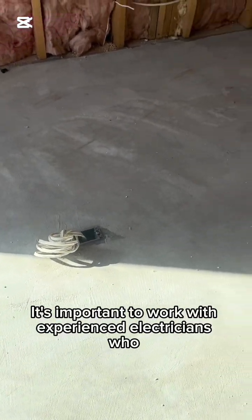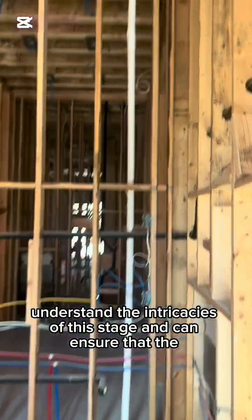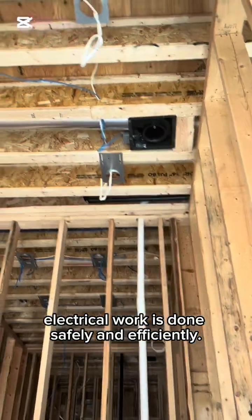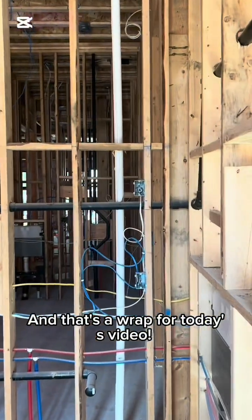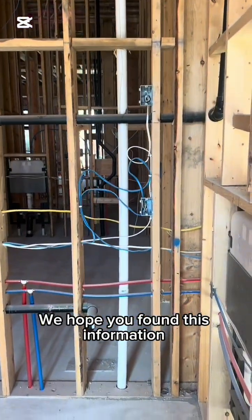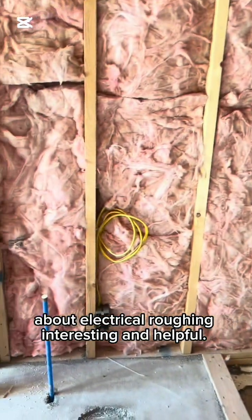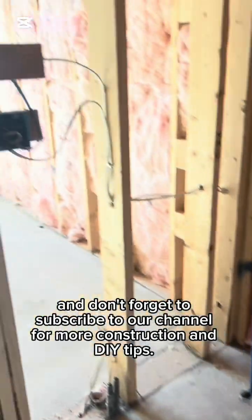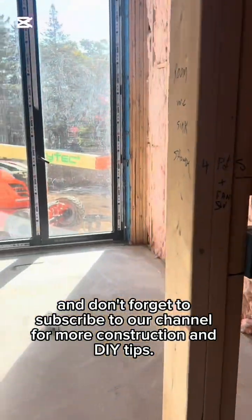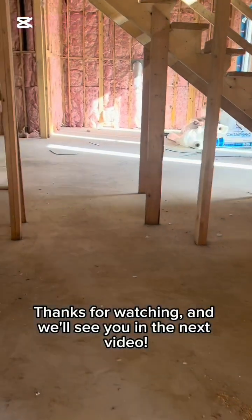We have one floor receptacle here. As we go into the washroom, we have fans, four pot lights, we have an LED mirror, a GFI receptacle, and a towelette receptacle. We have our switches also by the door. As I said, this entire home is filled with lots of stuff.